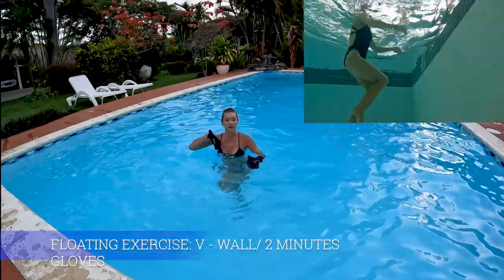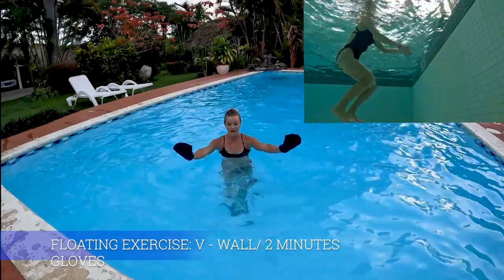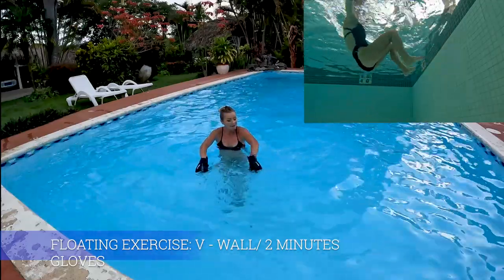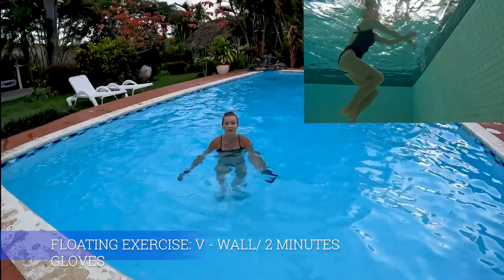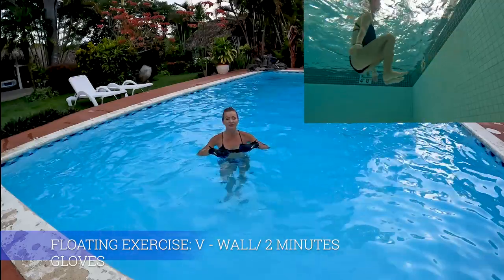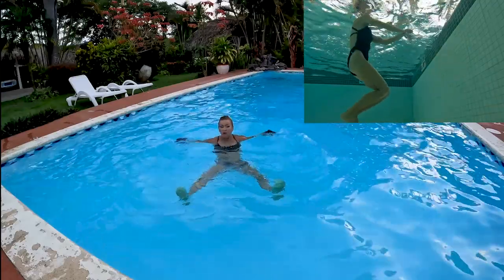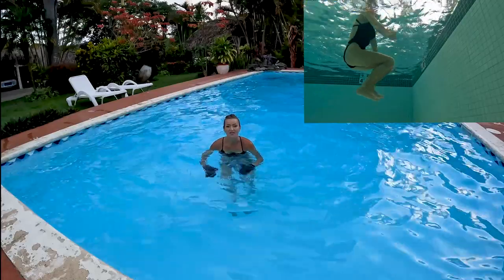I'm gonna reposition myself and get closer to the side of the pool because I will be pushing feet against the wall. It's a floating exercise called V. This is gonna be my feet position - I'm gonna move my arms back as I keep my feet forward to create a V. You can absolutely do it anywhere in a pool, but I want to show you two options: one here and the other one pushing feet against the wall, dragging hands in the opposite direction.